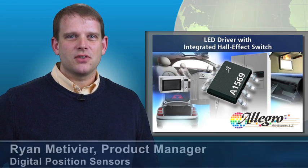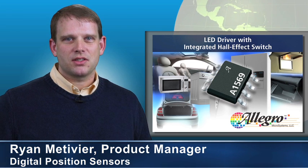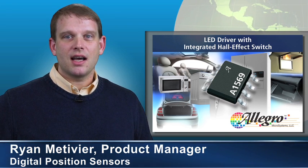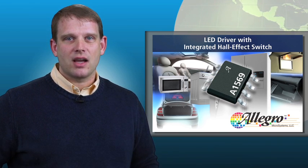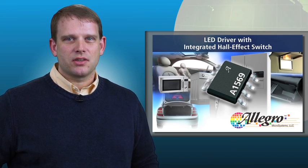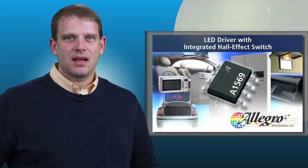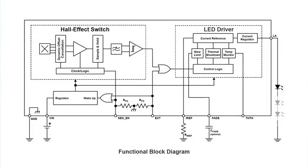The A1569 is the first of its kind to combine an ultra-sensitive, contactless hall-effect switch with an adjustable, ruggedized, high-functionality LED driver that has extended temperature range in automotive grade protection circuitry. This unique solution offers high reliability combined with safe, constant current operation.